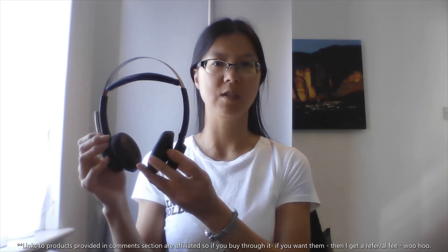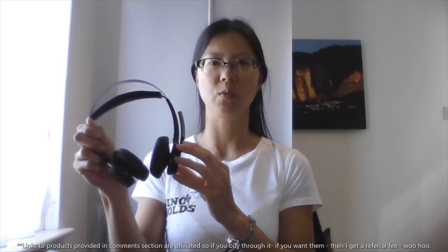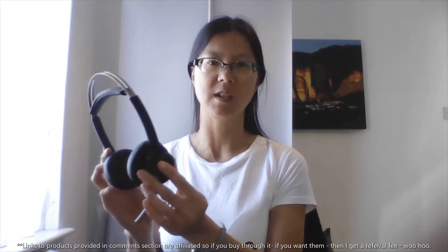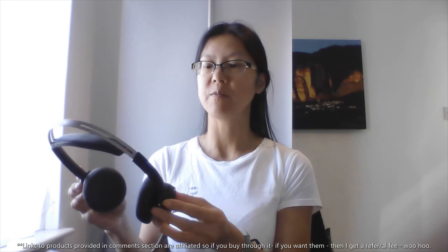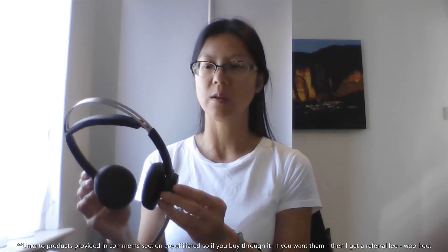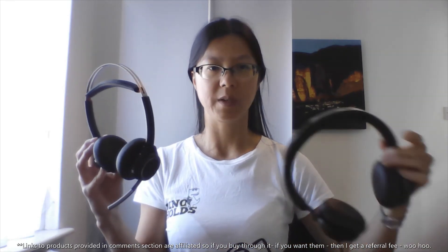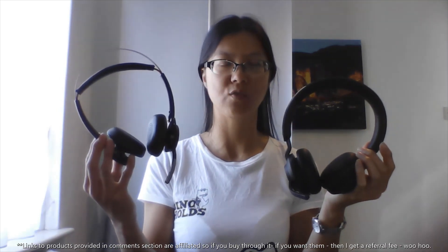I really enjoy the fact that the Plantronics can be worn on the right side — the features are good and it is light to wear and comfortable. I imagine wearing them for longer than an hour, even all day. I have worn them for one hour listening to an audiobook and they were quite comfortable. I think it's down to personal choice, but out of these headsets that I have tried, I personally would go with the Plantronics headset.